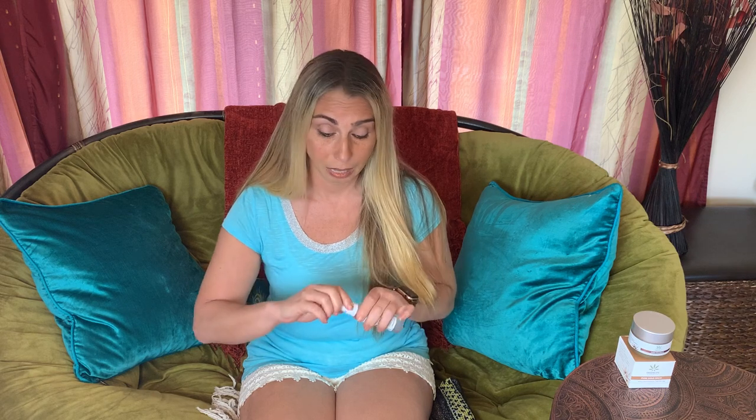Green Life Organics hand sanitizer has 80% alcohol in it, so it's very effective, very easy to use, and it really feels good on your hands. All you have to do is open it up, spray it on your hands, and just wrap it around your hands until it dries. Takes a couple of seconds and boom — you've just cleaned your hands of germs and viruses.